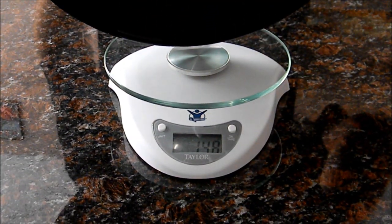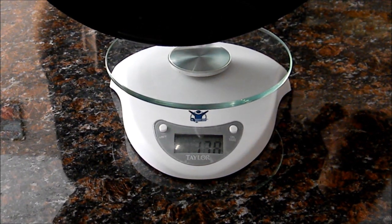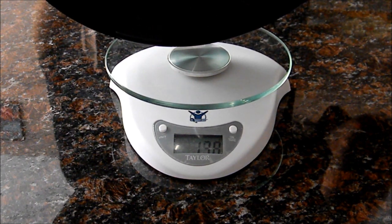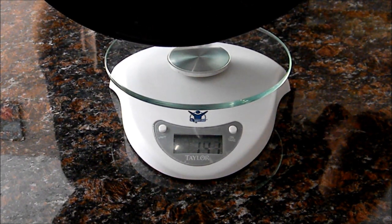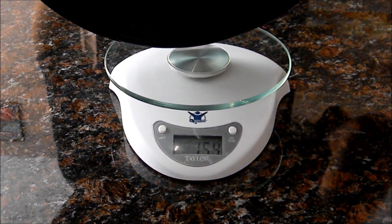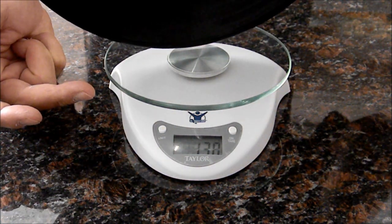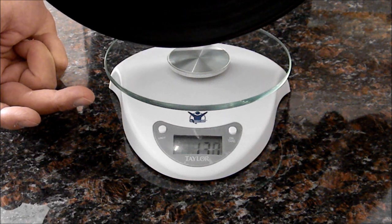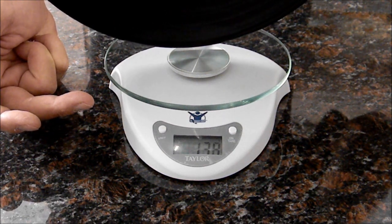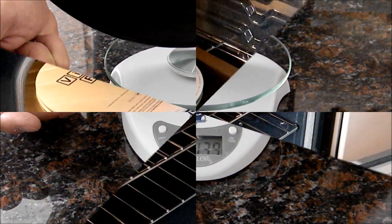The Vinyl Flat comes with detailed heating and cooling instructions, and you absolutely must follow those directions to avoid damaging your record. You can also find these instructions on our website at www.vinylflat.com. Most vinyl records weigh between 110 and 160 grams — that's around 3½ to just over 5 ounces. If you have a kitchen scale, use it to confirm the weight of the record, because all the Vinyl Flat heating cycles are based on the record's weight. If you don't have a scale, always start with a 30-minute heating cycle.